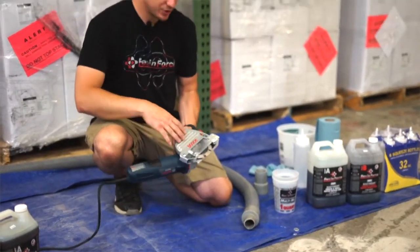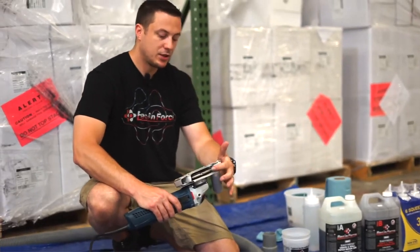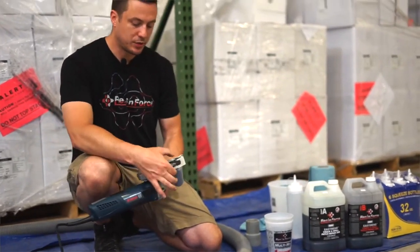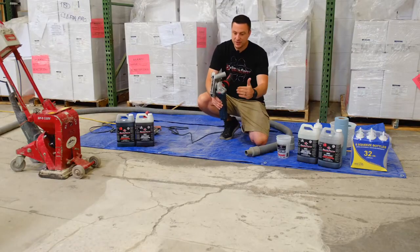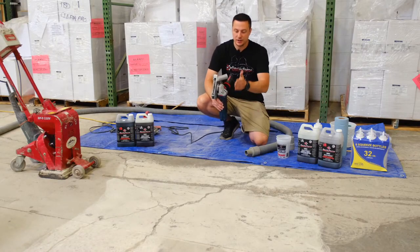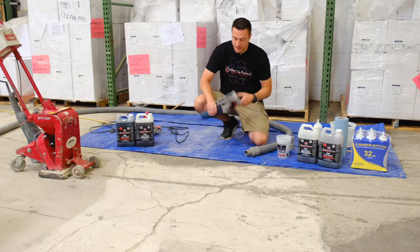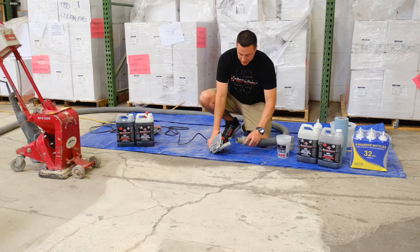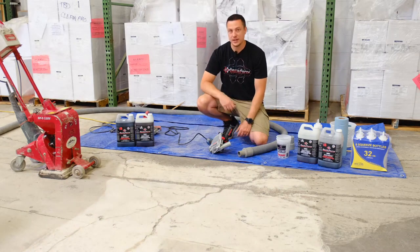This is the Bosch Crack Chaser. It's got a full shroud, and this is a quarter-inch V-blade — the shape of the blade is in the shape of a V. We're going to literally chase through the crack; we're not going to cut, lift, turn, cut, lift, turn. We're just going to contour through the crack. With the full shroud and the one-and-a-half-inch cuff to the two-inch hose, I'm going to put my safety glasses on and we're going to get to town.